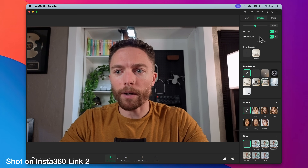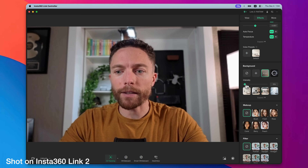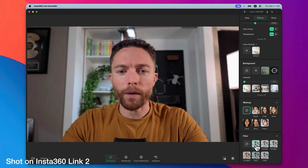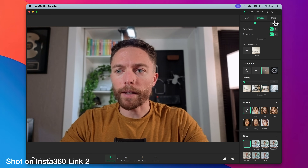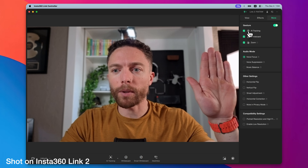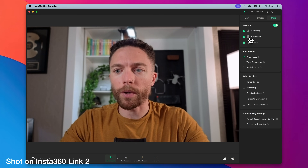Under effects, there are things like autofocus and auto temperature, or you can manually set the temperature. You can blur the background and change the intensity. There are also some makeup features and other filters, though I personally just leave the filters off. Under more, this is where you can toggle on and off the gestures. So the AI tracking is activated with this symbol. We also have whiteboard mode, which I'll show in a couple minutes, and a zoom gesture to zoom in or out.